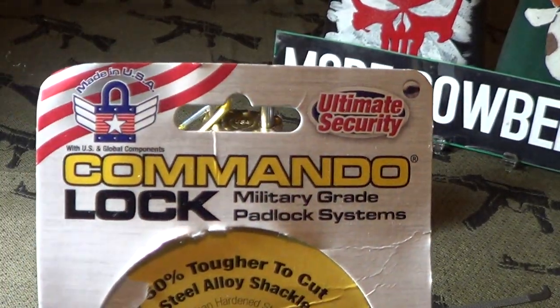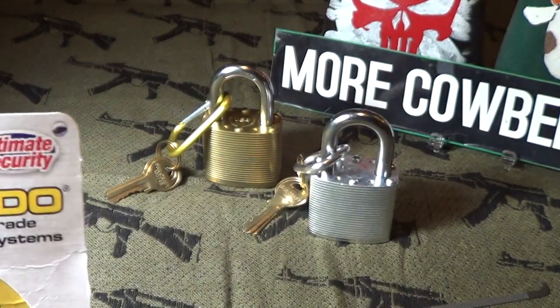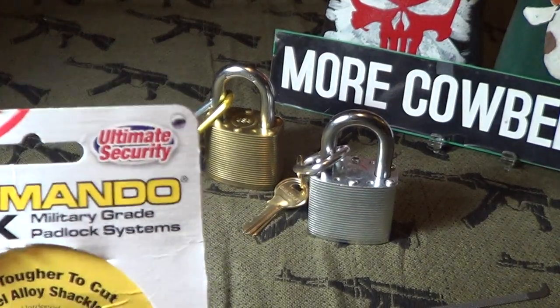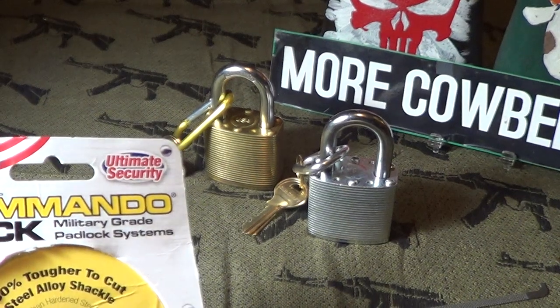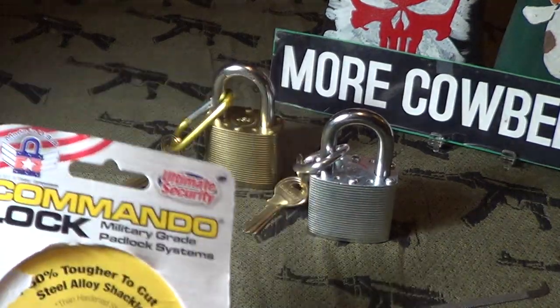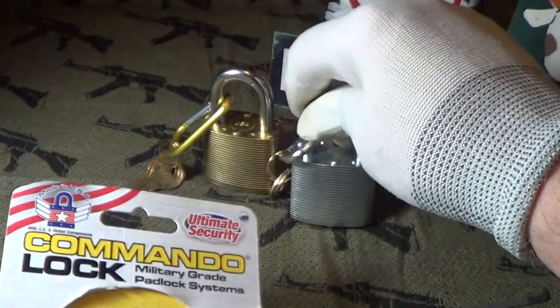I got hold of another Commando Ultimate Security padlock. You can see there's the brass one that I did last week — I showed that one last week, how easy it was to unlock. Somebody said it was a fluke and it was just poorly made, so I got hold of another one. It's the steel one, the stainless steel or whatever resistant steel.